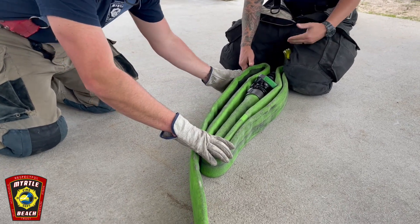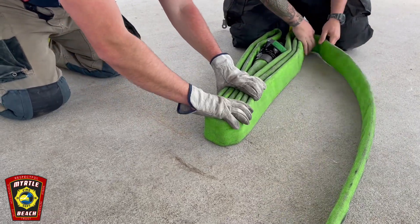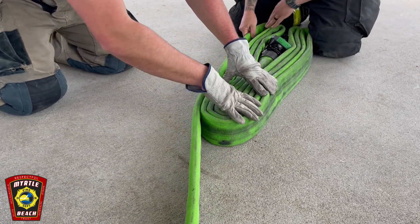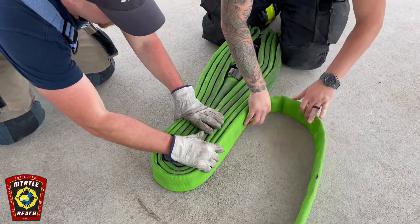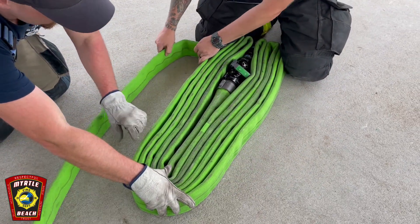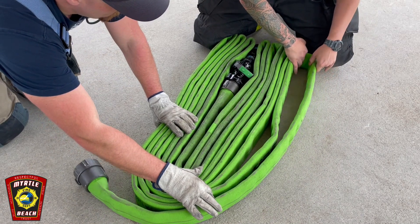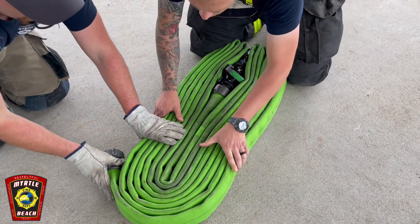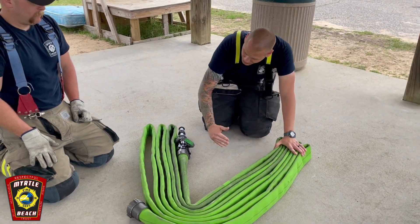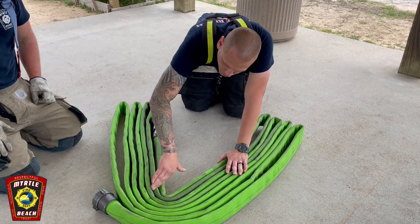Coming around to the other side, all of your folds at the bottom you want to keep in line. Going back and forth. When you go to strap it, you're going to do a strap on each side — one to capture the nozzle on that side, one to capture the hose on this side, and then wherever the female coupling ends up, you're going to put one to capture the female coupling.